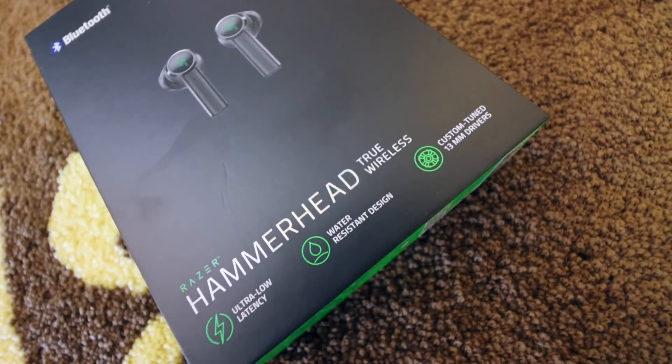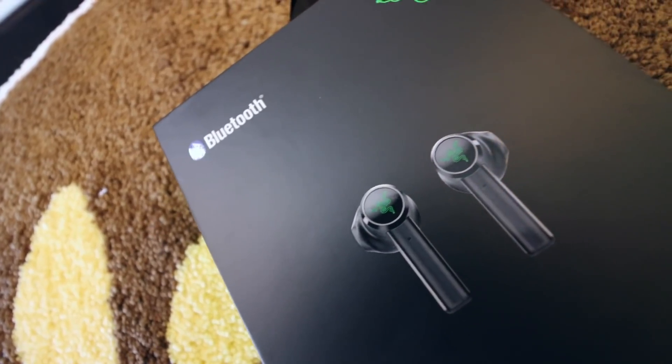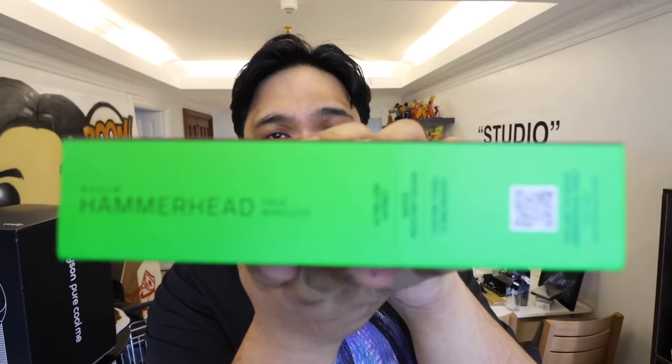We'll kick things off with the quick unboxing. As you guys can see, it comes in the black-green Razer motif. You have the Razer logo here at the top. It says Bluetooth over here. Along the side, it says Razer Hammerhead True Wireless. I was able to pick this up from Data Blitz, a little less than 5,000 pesos or $100.